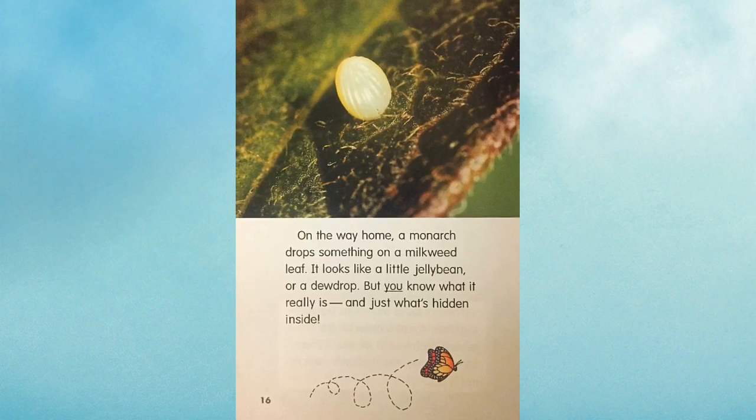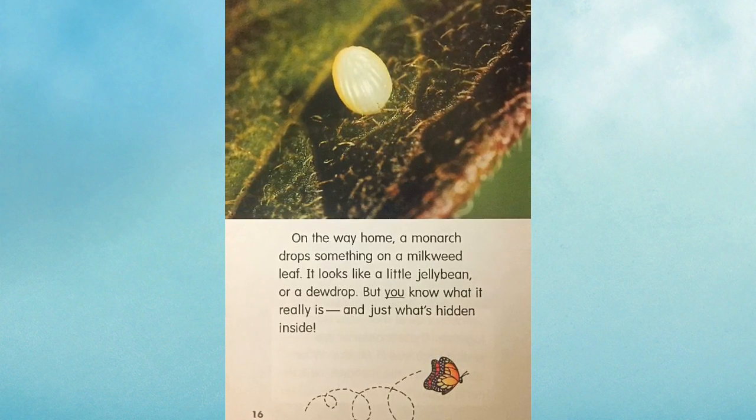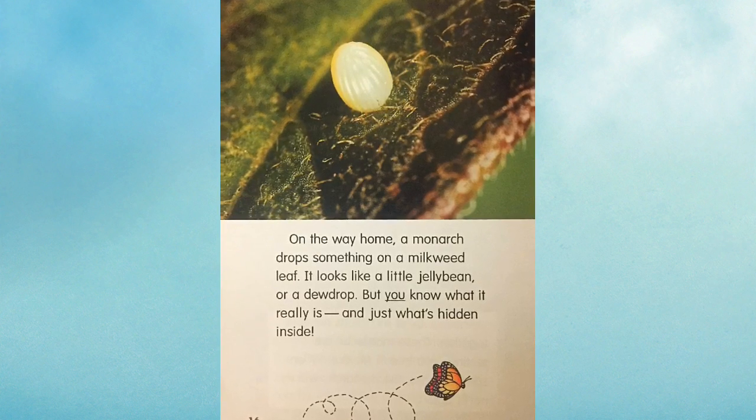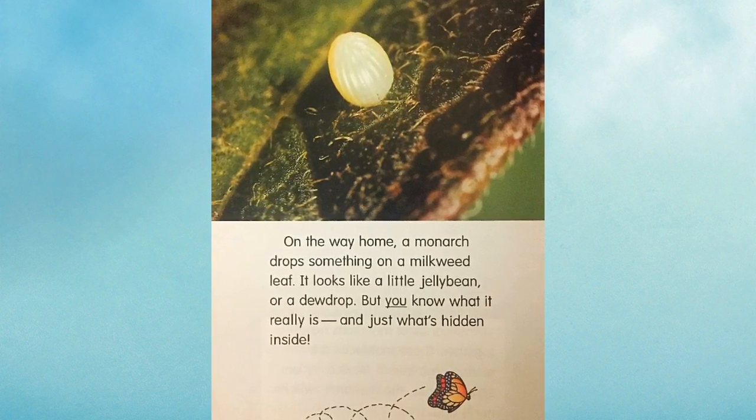On the way home, a monarch drops something on a milkweed leaf. It looks like a little jelly bean or a dew drop, but you know what it really is and just what's hidden inside.